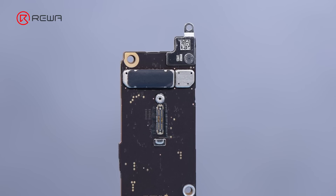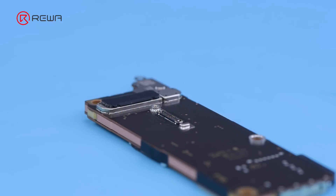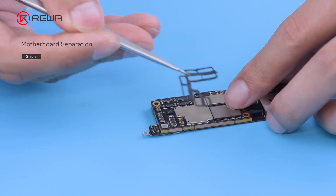We can see the iPhone 15 Pro switches the wireless charging connector and other IC components to the back. Next, we peel off the protective foam.